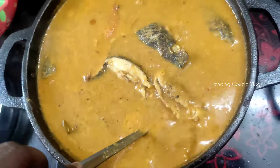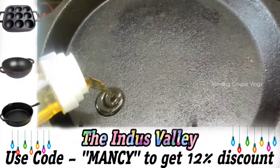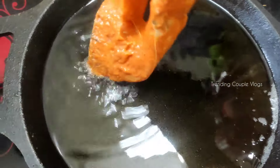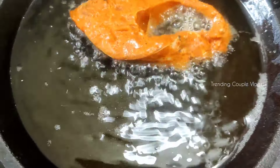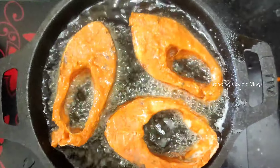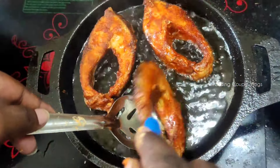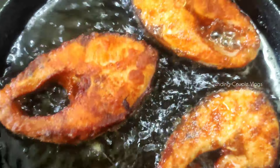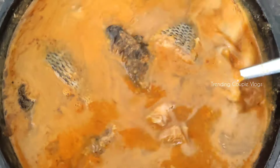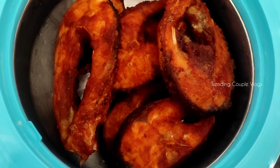Let's get the sauce and check the taste of the salt. Add the fry pan in the dish and fry it. This is the Meen Kuzhambu and the fish fry is ready for this video.